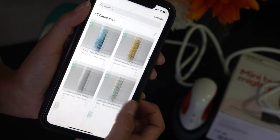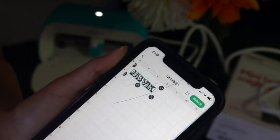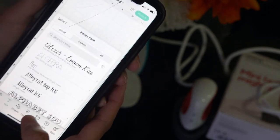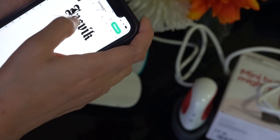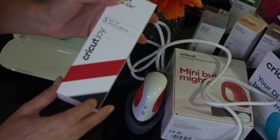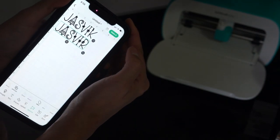I've already set up my machine, so now let's start with our project. First, click on New Project. I want to write the names of the twins, so I'm going to choose a design. They have lots of templates and designs available in the app, so I went ahead and selected one that looks adorable and perfect. I'm going to use black iron-on vinyl, so first measure the length you want your design to be and adjust the size accordingly.